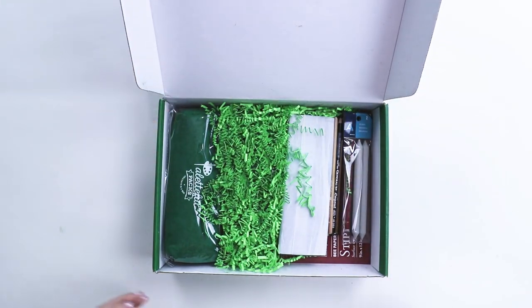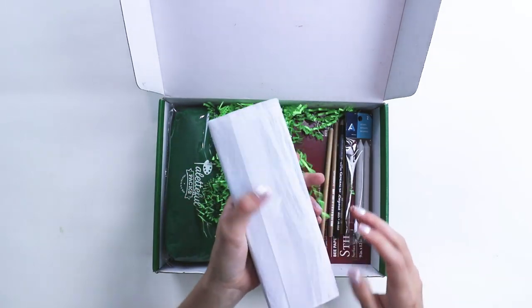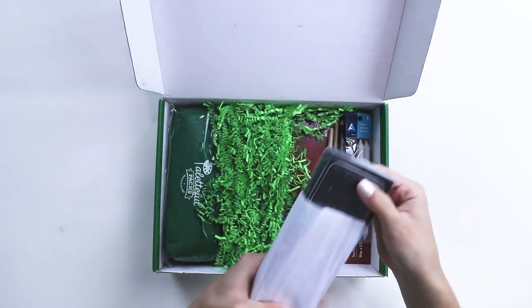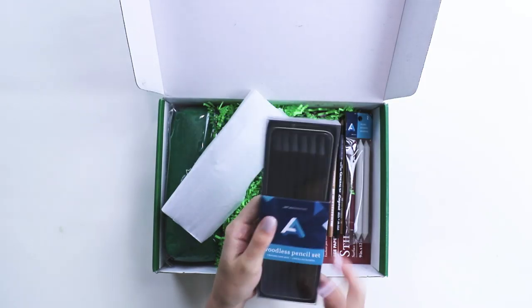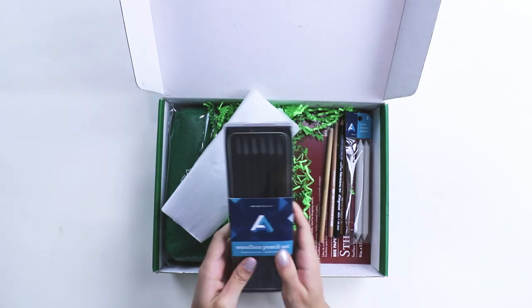Not fully spoiled. What is this? Woodless pencil set. I have been wanting to try woodless pencils for a long time.